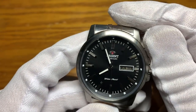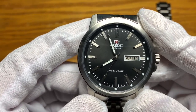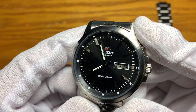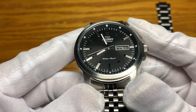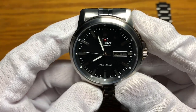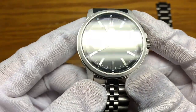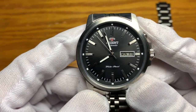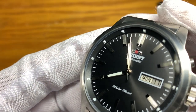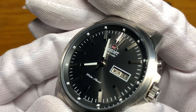The dial is a black sunburst dial, but because of the play of light it's almost an anthracite color. The Orient logo and brushed steel indices are applied. The name Orient Automatic, water resist, date window, and minute track are all printed. The pencil-shaped polished hour and minute hands are lumed, while the polished thin second hand has no loom. There is also a matte black colored sloping chapter ring with loom hour markings, but there is no loom on the indices.